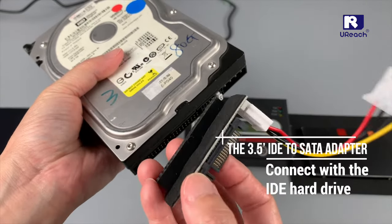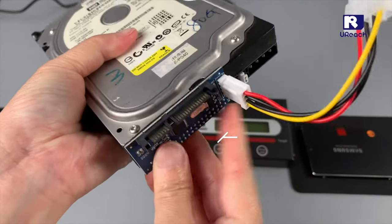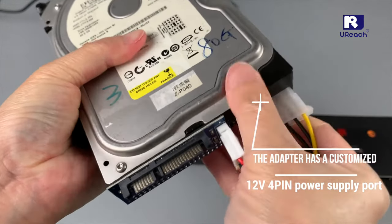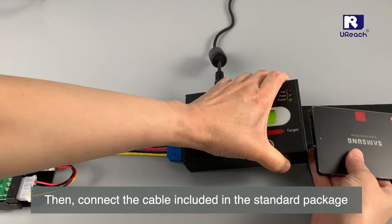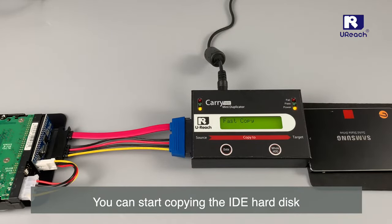Just connect a 3.5 IDE optional adapter to the hard drive. The adapter has a customized 12V 4-pin power supply port. Then connect the cable included in the standard package. Press the copy key. You can start copying the IDE hard disk.